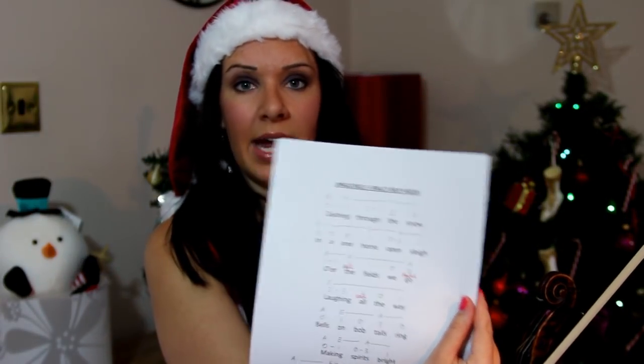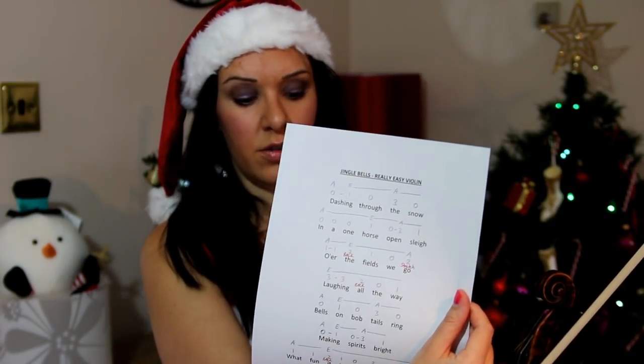What I would suggest — the first thing you do before you even grab your violin and start playing — is print out the sheet that I've done for you. I'll put the link to it underneath the video; it's completely free, all you need is a printer and some ink. Grab your piece of music and your violin, and we can learn together.